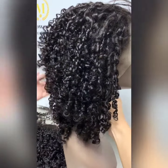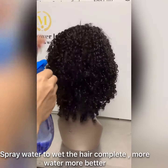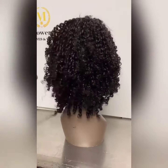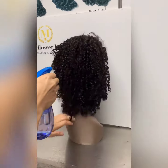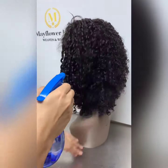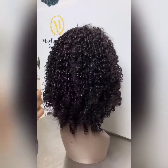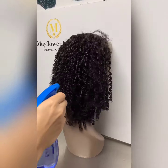It looks short. Let me show you how to maintain the smoky hair. Spray enough water, let the hair get wet — a lot of water. Let the hair wet thoroughly, completely.